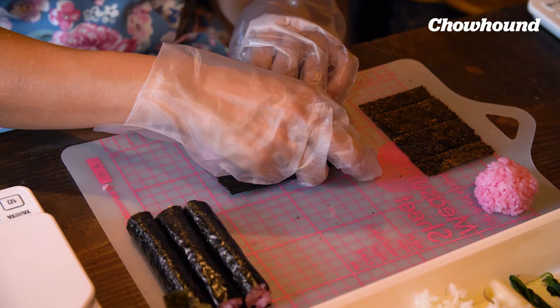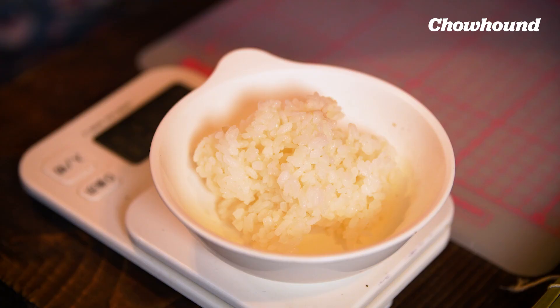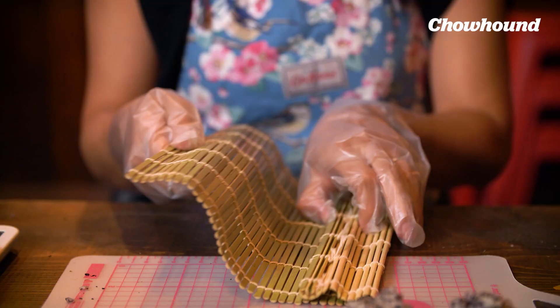What are the tools that we're using here? This is a cutting board, but this cutting board has a measure, so we know that we're sticking to 10 cm all the time. And this is a scale. What are we gonna be weighing? Rice. That's it. And we have our rolling mats.